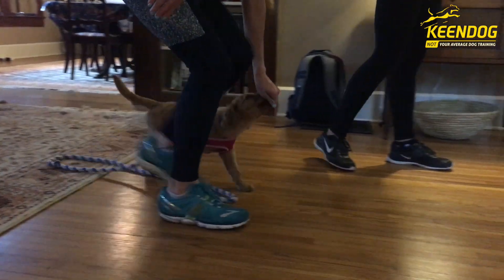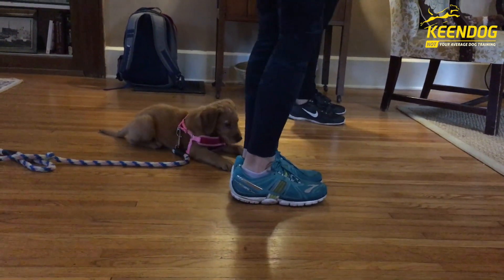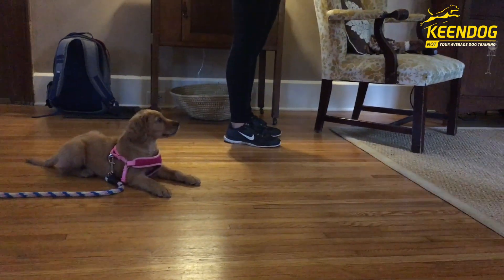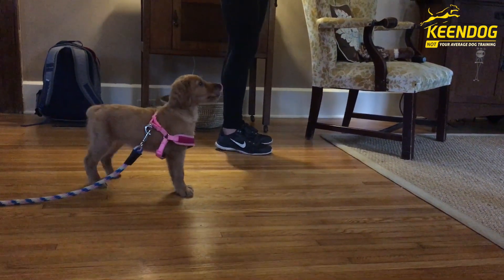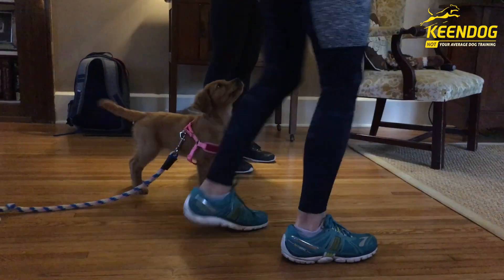Always release your dog with a cue, that way they know they're supposed to stay in that position until being released. You can see here when Sunshine breaks it, she stays in position. She doesn't run to her mom like she had last time. So she's already starting to understand the behavior.